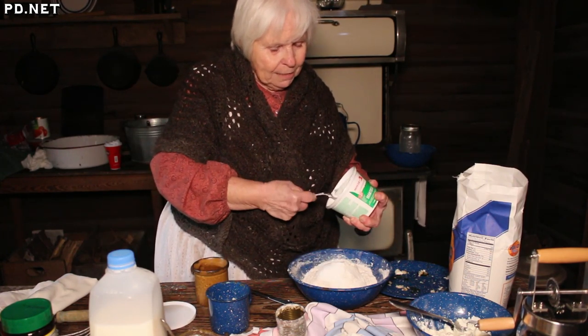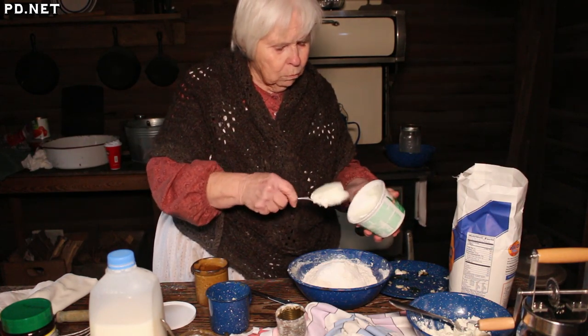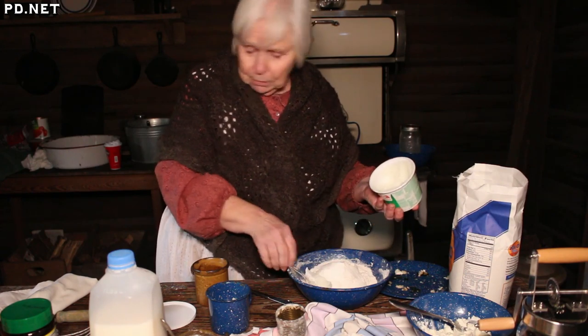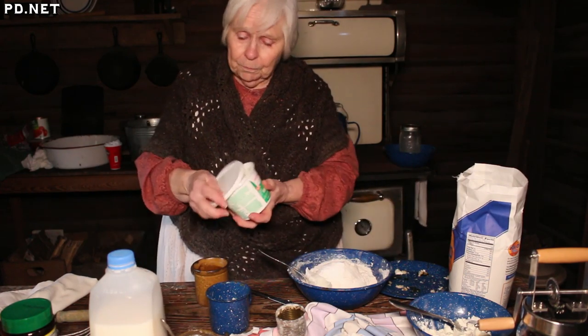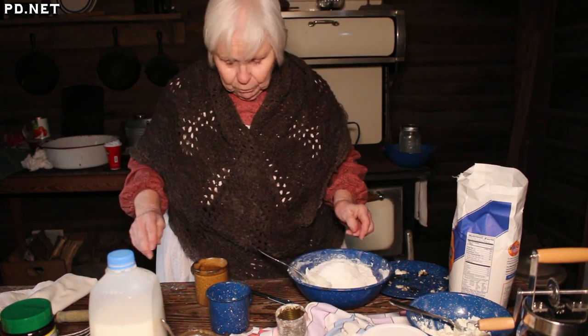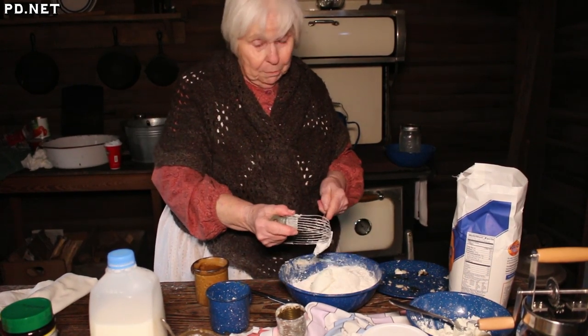I've been making biscuits since I was 17. I married a Southerner — I'm from the Midwest — and I found out real fast he expected hot biscuits for breakfast every morning. So I learned to make biscuits.